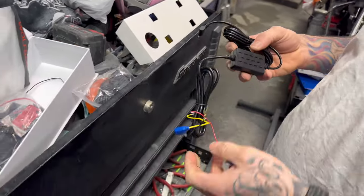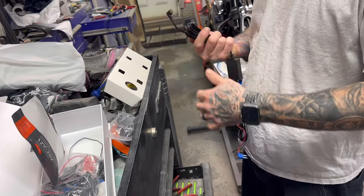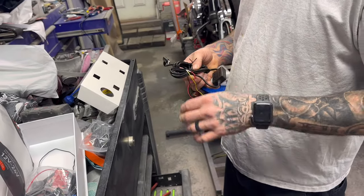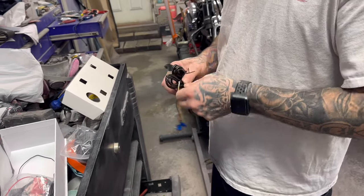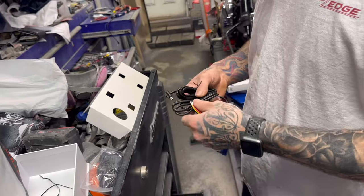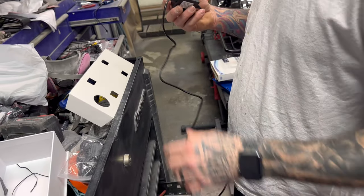You can hook this up to constant power and it will monitor your car. That's how we're going to do it today. Kim's is not hooked up to constant power, and it's kind of annoying because it takes forever to boot up when you crank the car. So we are going to avoid that on mine. Sorry, babe.